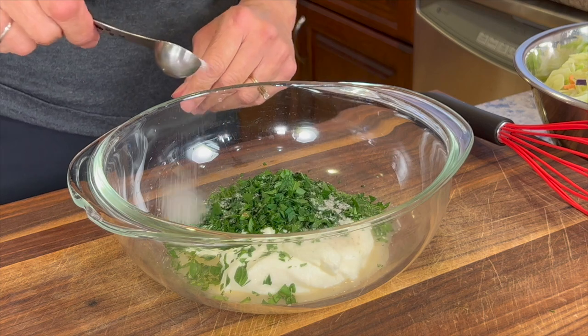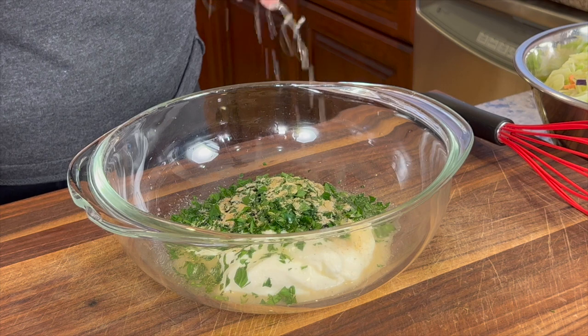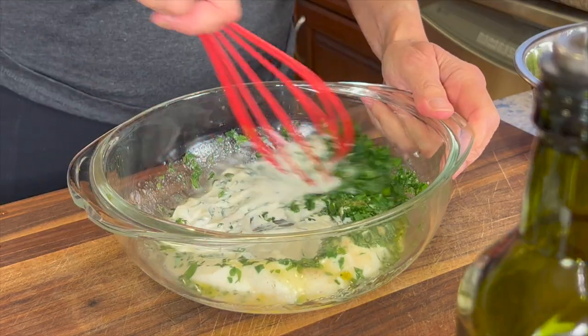We'll also add a teaspoon of salt, some garlic powder, a nice squeeze of fresh lemon juice, and a nice drizzle of olive oil. Then let's blend it all up.